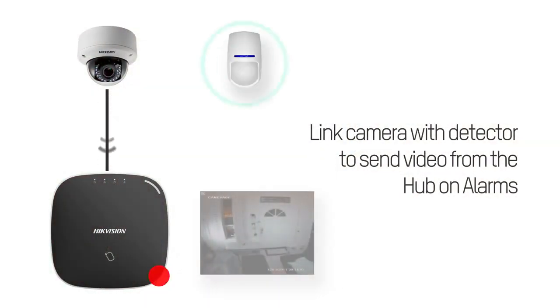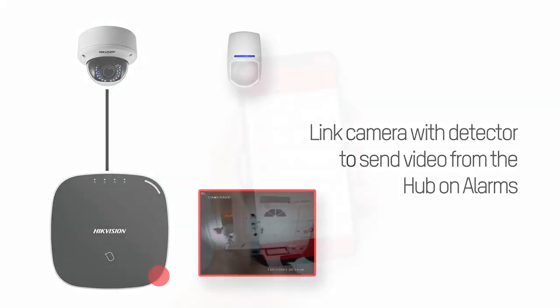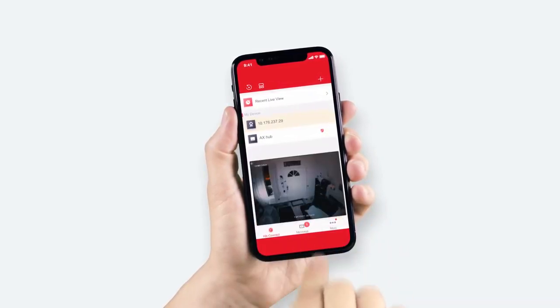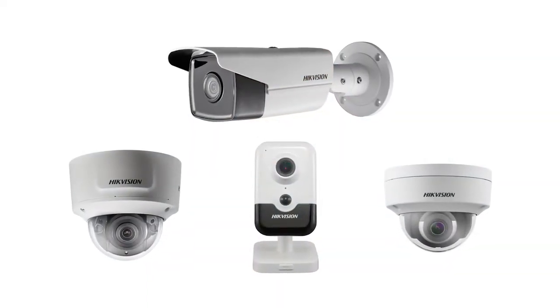With revolutionary intruder verification as a service, the onboard seven-second video buffer allows homeowners and monitoring stations to quickly and efficiently confirm alarms through video verification, whilst also alerting users if cameras are compromised — directly through the app and by email.